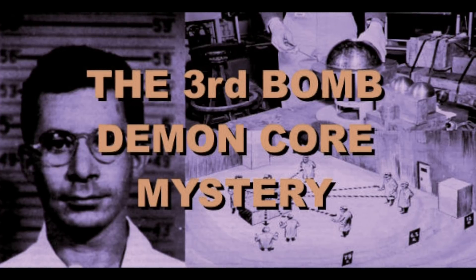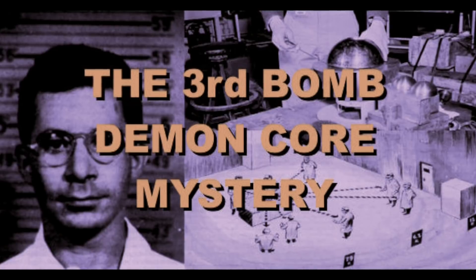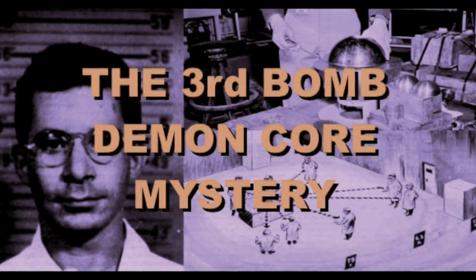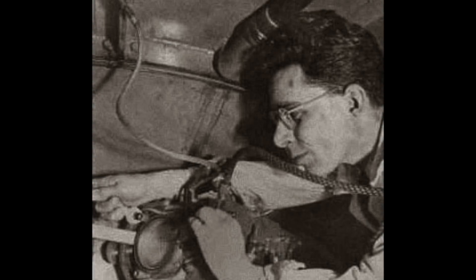Slotin managed to knock off the reflector, and this stopped the core being critical. But everybody in the room got a large dose of radiation. Sadly, Slotin, who was nearest to the core, received a fatal dose. He died from a massive radiation dose nine days later.